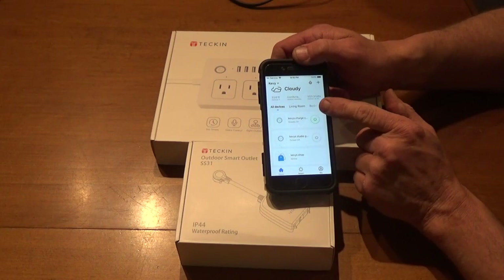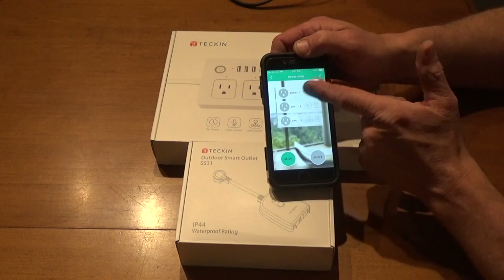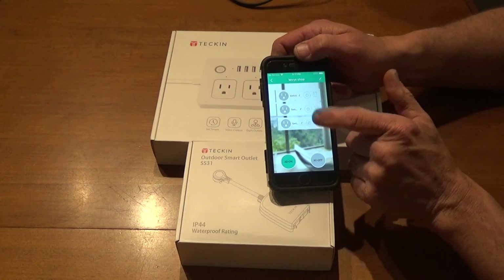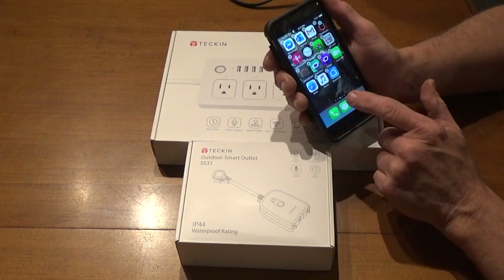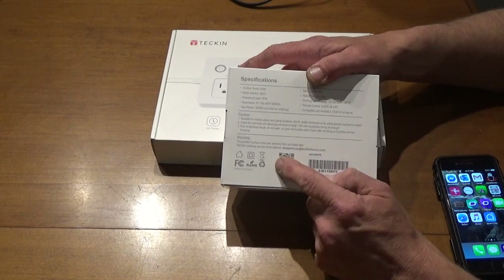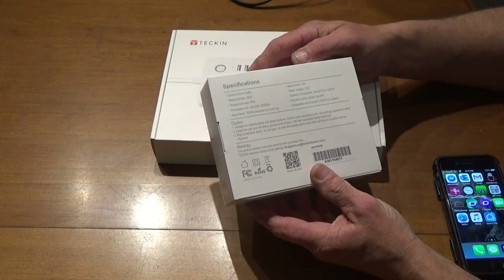In my shop I have a unit with three plugs, and my shop is on switch number one. You can turn them all on, all off, or just one at a time — either press the little power button indicator or the side socket. The app is called Smart Life. You can scan the QR code, go to the App Store for Apple, or Google Play for Android to download it.